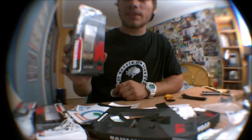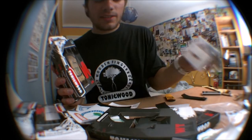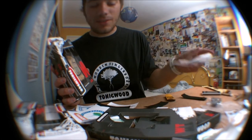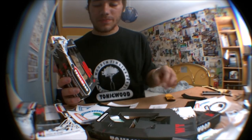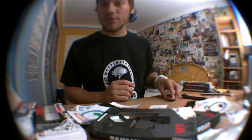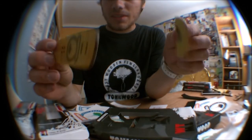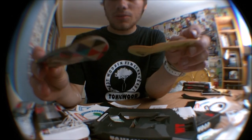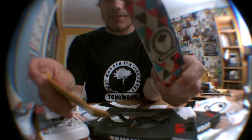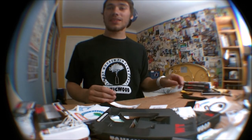I must say that in every box there will be one keychain like this, a ton of stickers, and tape. So don't forget to enter the contest, and shoutout to Tunic Wood once again. I can't believe it — that's so crazy. The decks look so so good. Thanks again, man. Bye.